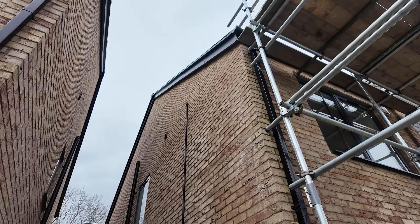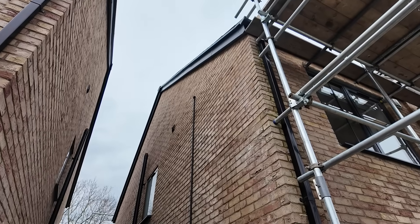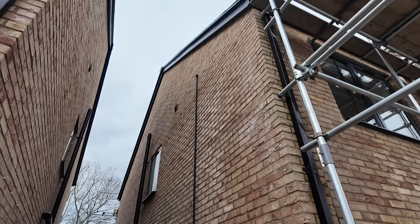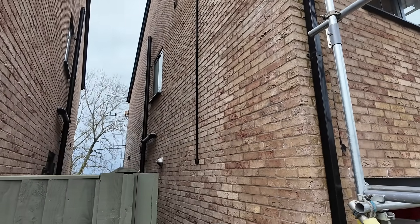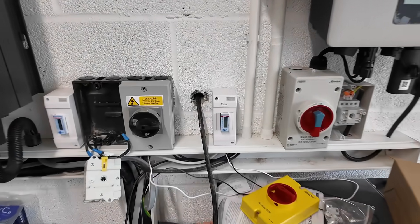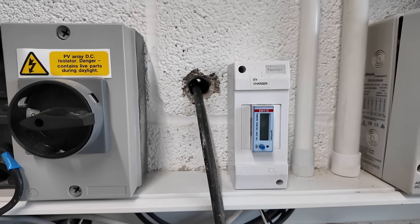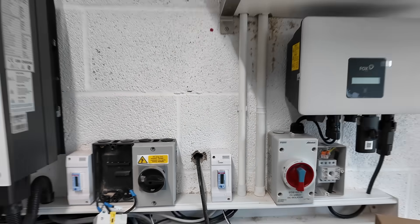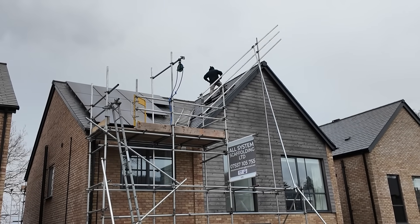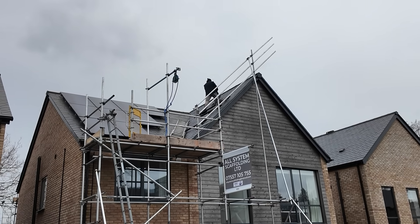On the outside of the house, there's a new bit of trunking coming down the side from the loft where the cables will enter. The cables go from the arrays into the loft, through the trunking down the wall, into the garage, and through on the inside. On the garage side there's a new hole taking cables through to the understairs cupboard where the new consumer unit is. Ryan the roofer is soldiering on outside, though I'm not sure he'll get any panels on today given the horrendous wind.